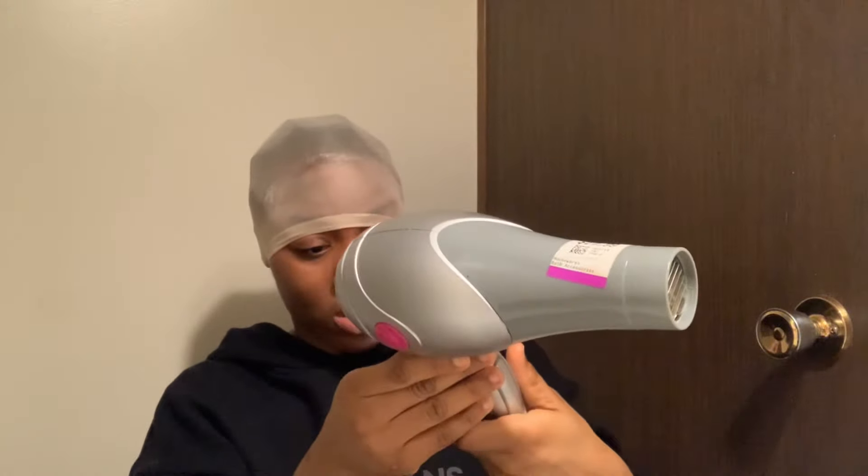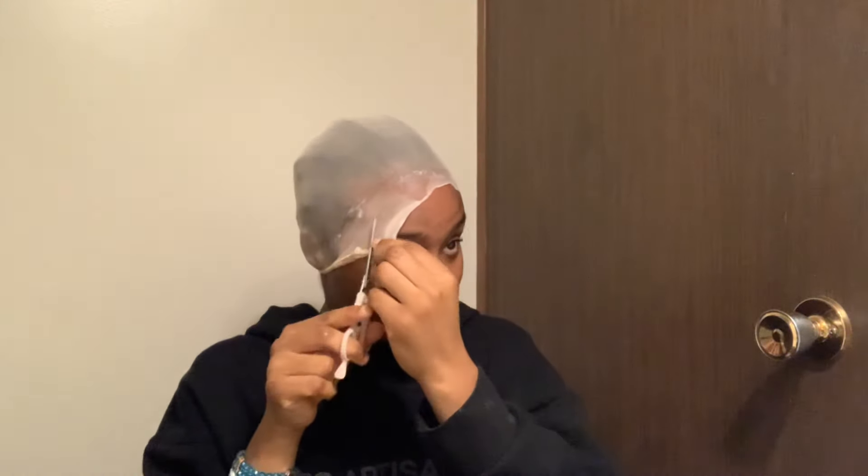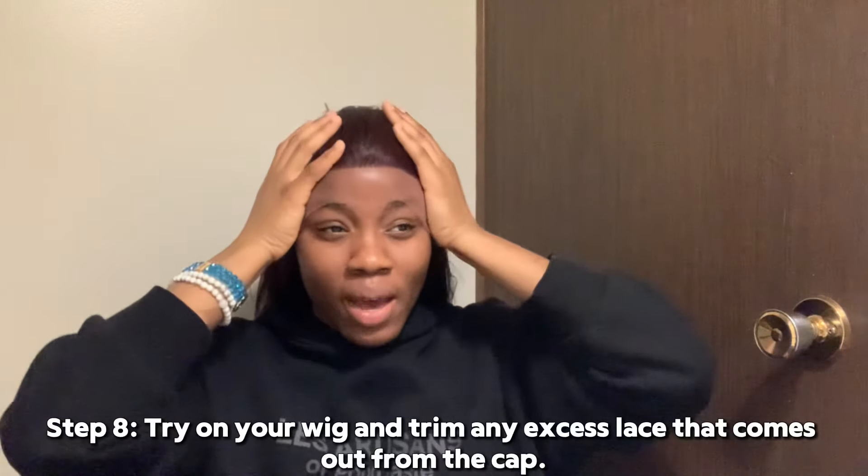Next up is to just put the top on — you just have to make sure you've set it in place before you close it. Just leave it on there and press it down around where the glue is so it can stick properly. Then you cut through the middle of the cap. Once I'm done cutting the cap, I usually recommend that after you cut the cap you put the wig on your head to see if the cap comes out extensively on one end or the other.